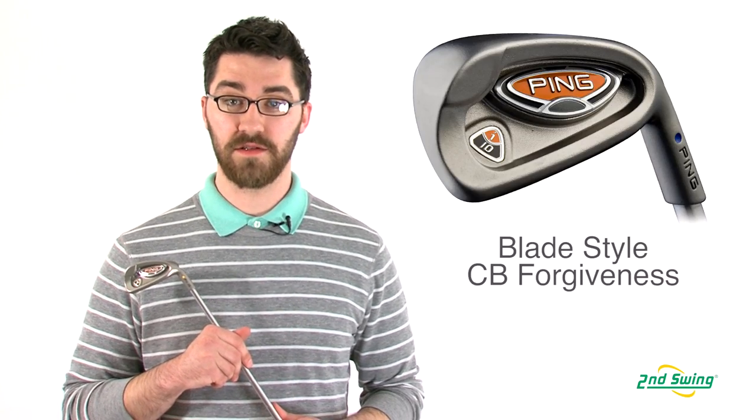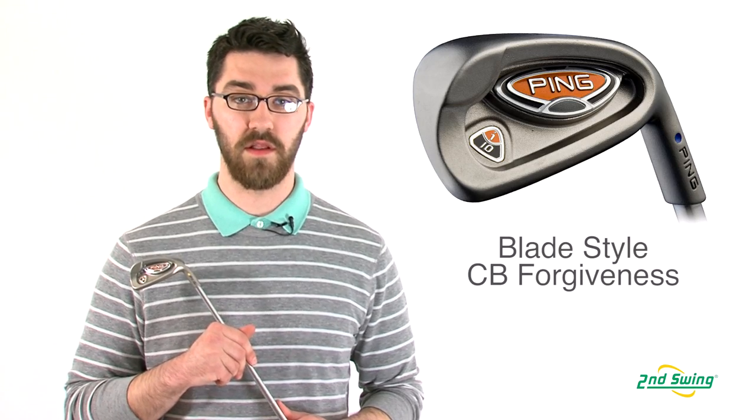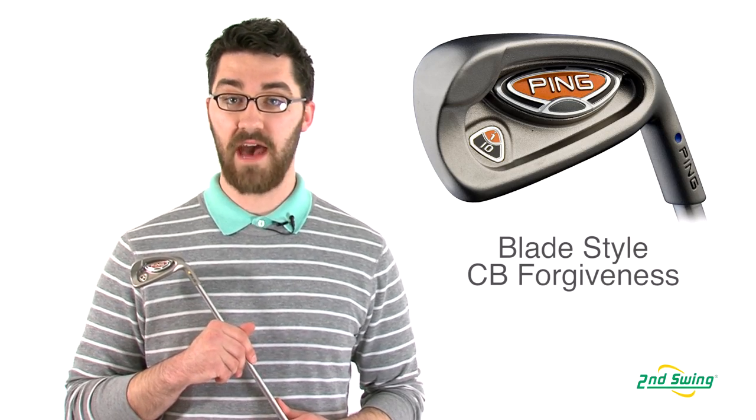Hi, my name is Pete McGough-Pose with Second Swing Golf and today I'm here talking to you about the Ping i10 irons. The i10 irons are designed for the player looking for a blade style club with the forgiveness of a cavity back club.